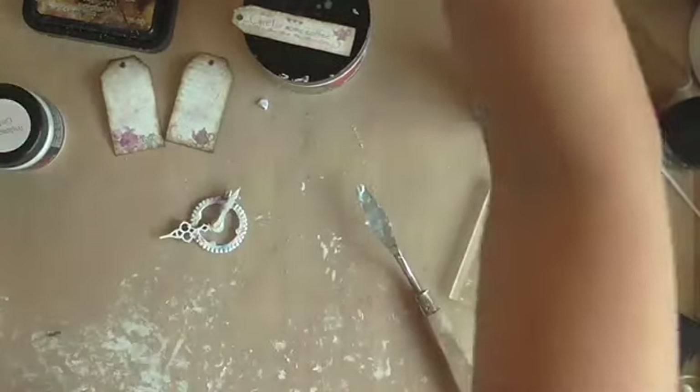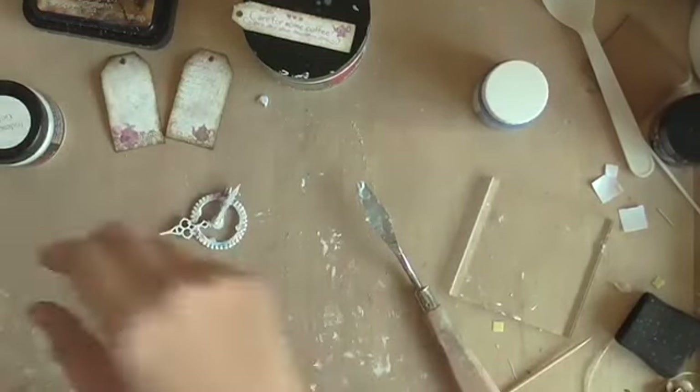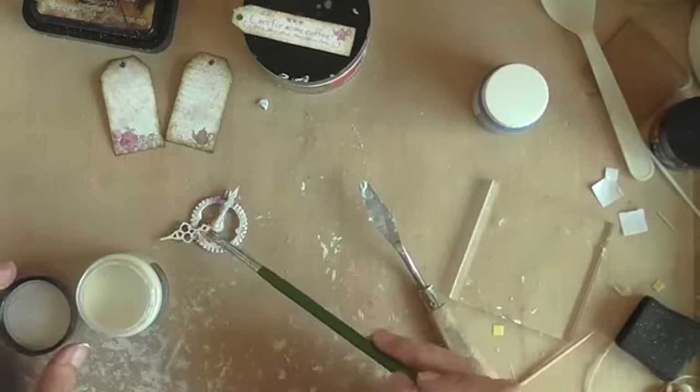I'm going to tie this clock cluster together with the paper text that you see, and this whole cluster is going into the ribbons from my stash that is going to hold the entire mini tag album together.